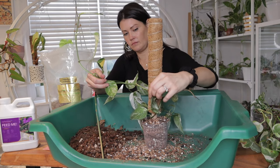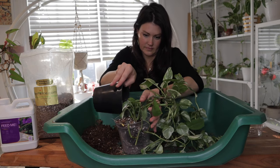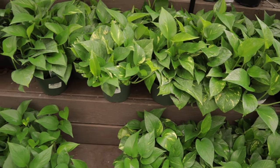Staying on top of repotting your pothos is crucial to ensure the continued health and vitality of the plant. As pothos grow, their root systems expand, seeking out more space and nutrients.